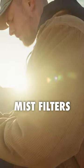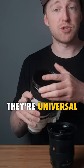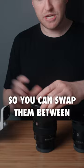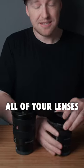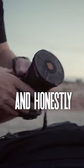There's variable NDs, mist filters, blue morphic filters, but the best part is they're universal. So you can swap them between all of your lenses in seconds. They're called the PolarPro Helix Maglock filter system.